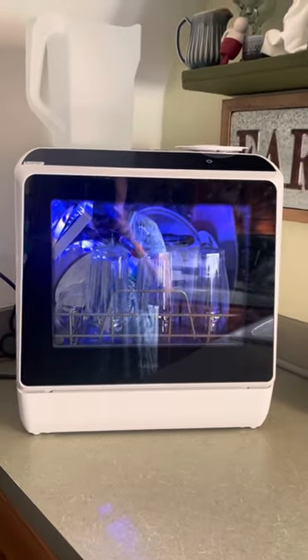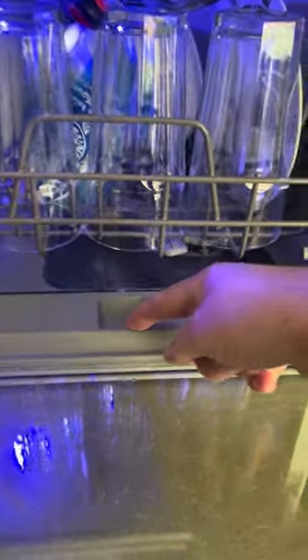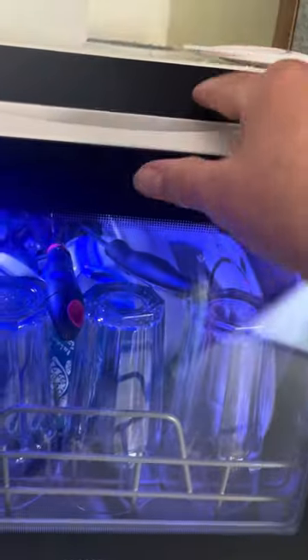So yeah, I love it. Very, very happy with it. Just put a little detergent right in there and it turns on. It's awesome. Thank you.